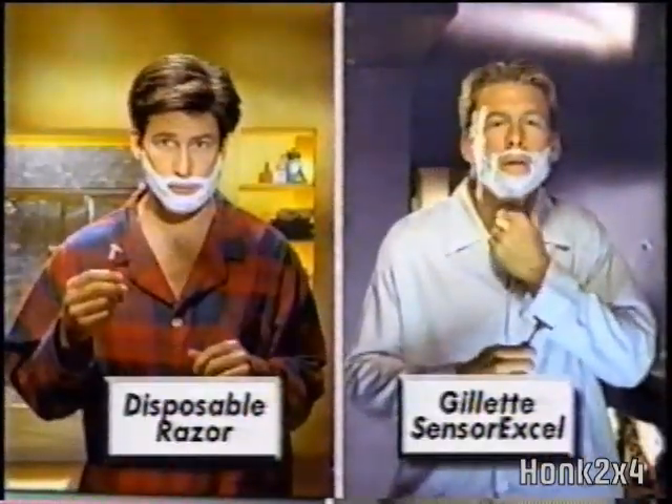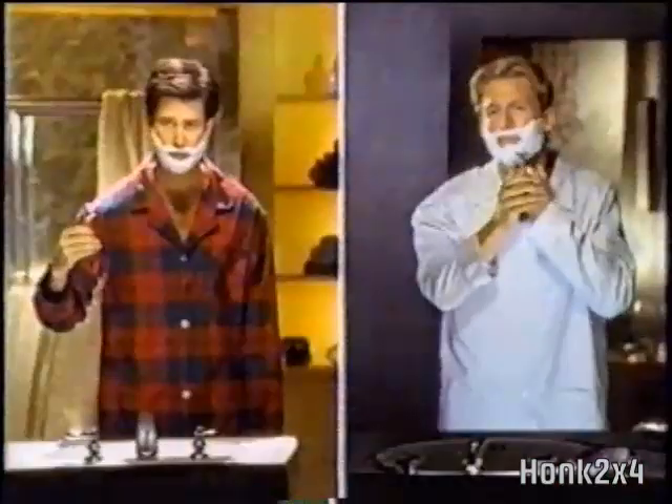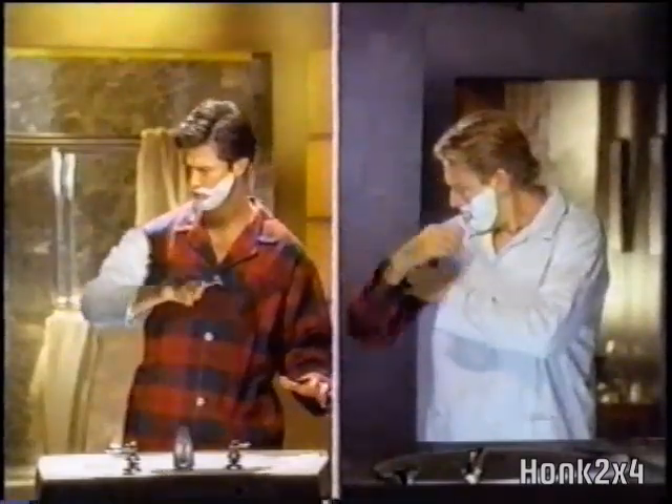Excuse me — think your disposable razor shaves as comfortably as his Gillette SensorXL? Yeah! Well, try SensorXL. It'll change your mind. After one shave with SensorXL, we bet you don't go back.